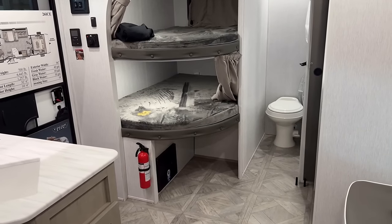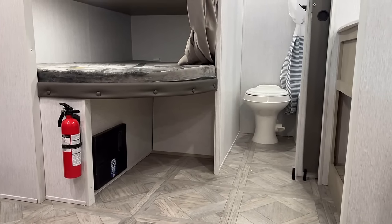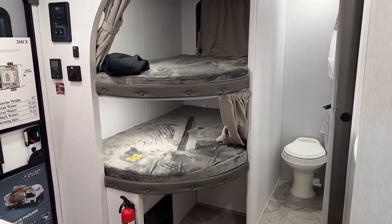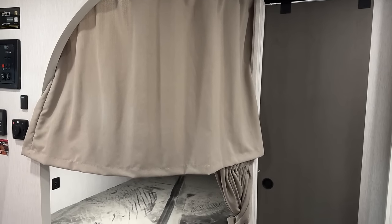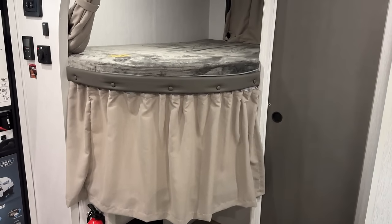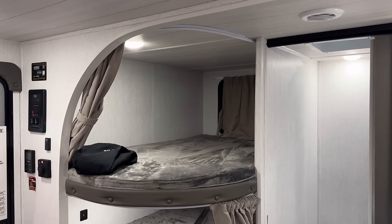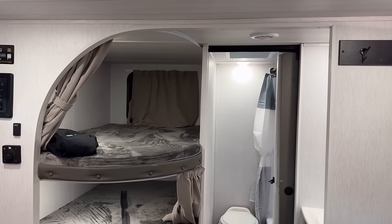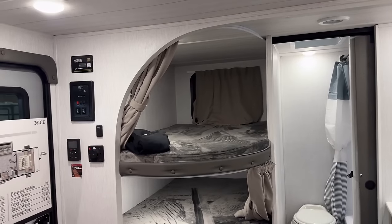It doesn't have any sort of cargo bunk function because that boxy wall partition is where the water heater is located — they really didn't have a better place to put it. One thing I do like back here: they gave us individual separate private bunk curtains. Little details like that are really smart content, because sometimes if there's only one curtain the kids fight over whether they want it open or closed. The bottom bunks tend not to get quite the same airflow as the top bunks. The air conditioning vent back here is actually not above the bunk — it's just in the rear section of the RV.